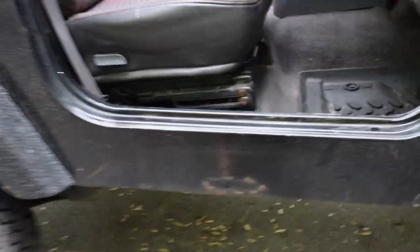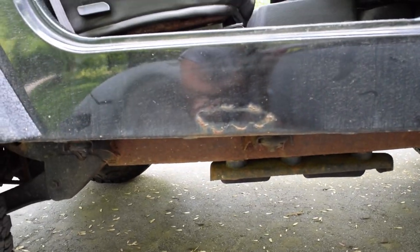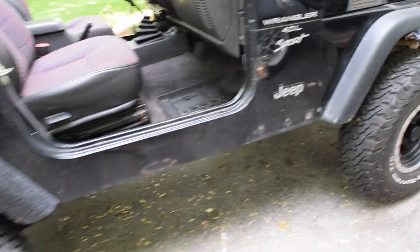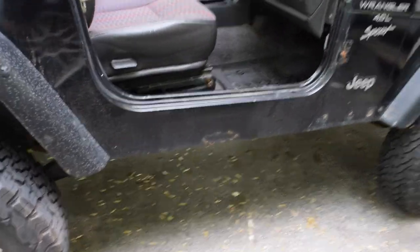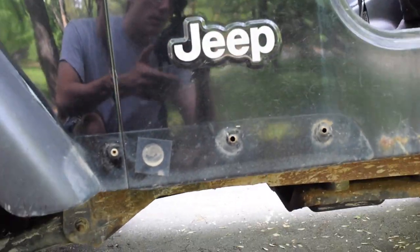What these rock sliders are going to do is cover up this whole panel and protect it from more damage. That spot is actually just rust, but if you own one of these Wranglers you know they all rust there — on the other side there's the same spot of rust.